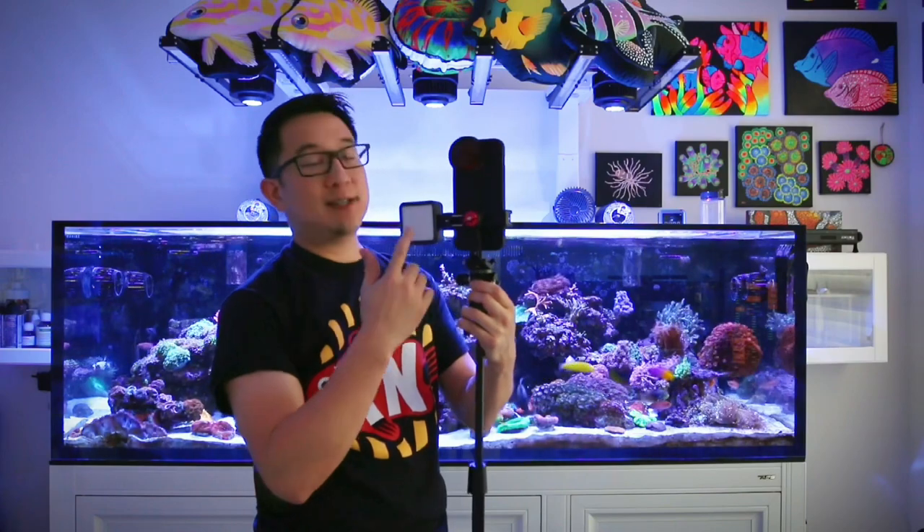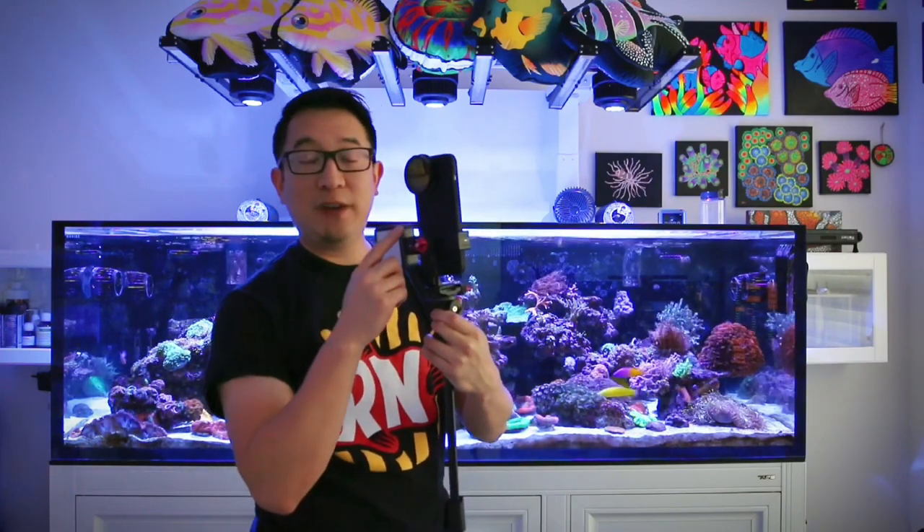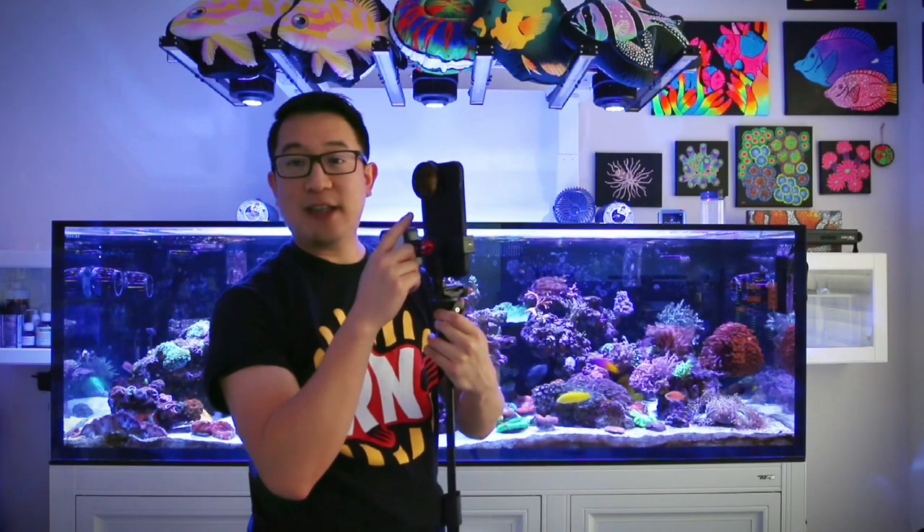Hey everyone, welcome back to Bay Area Reach YouTube channel. My name is Peter and today we're going to be talking about this tripod mount for my cell phone and all the accessories that I have mounted to it. If you haven't done so already, I do have a really cool video about this cell phone case and the orange lens mount up here. Go ahead and check that out and I hope you stick around.